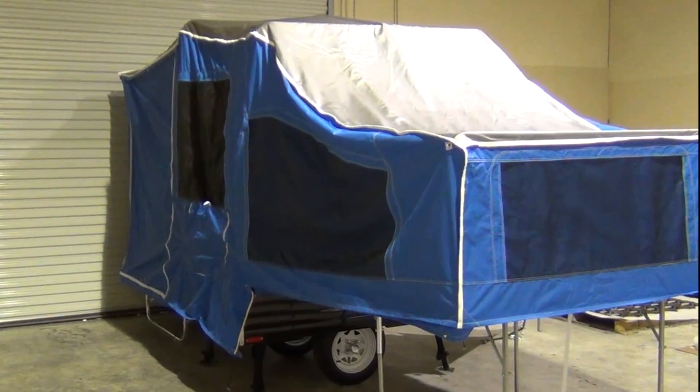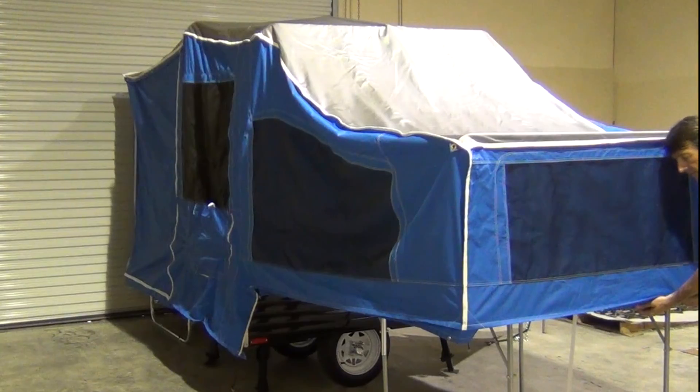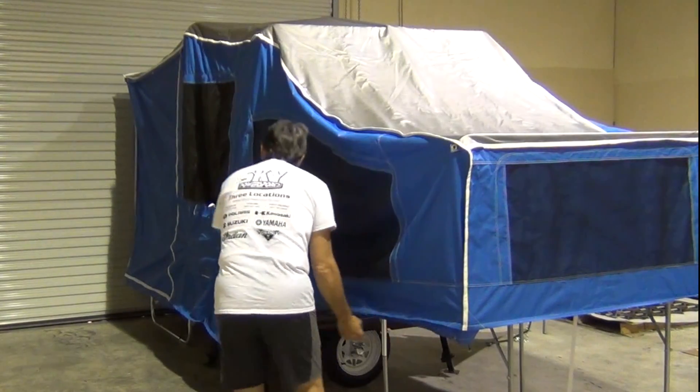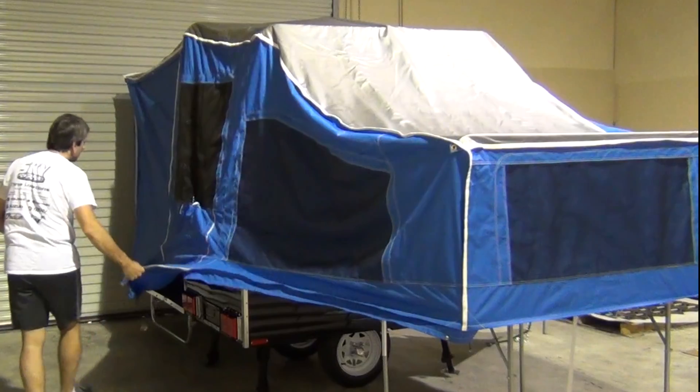Hi, Dale here with Open Road Outfitters. In this video, I'm going to show you how to pack up a timeout camper. Now, I can rarely put something back in its original package once I take it out — except for this camper. So, here's how I go about it.